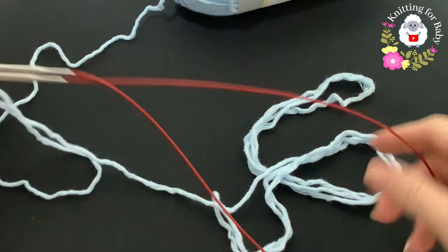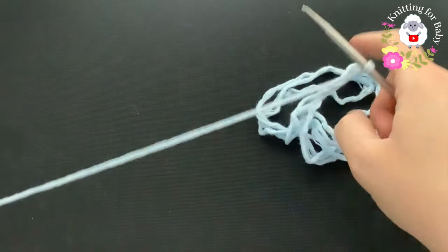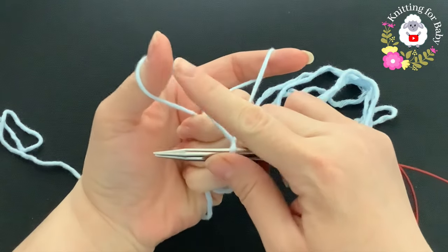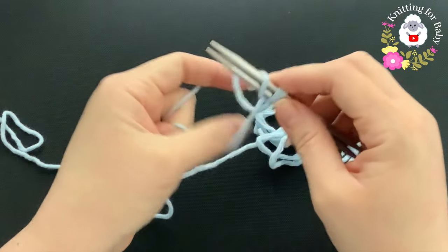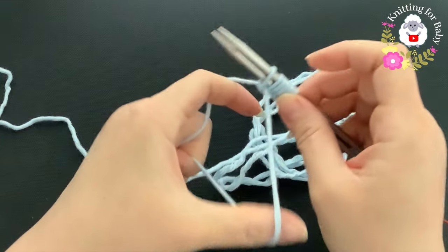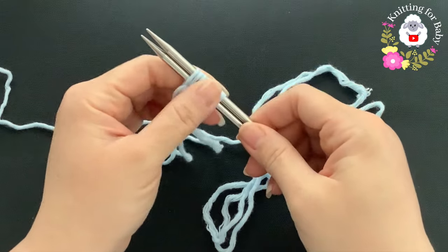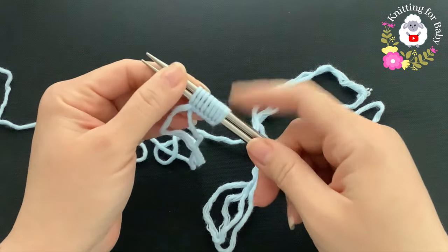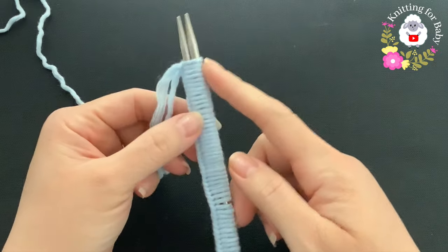I'm using 32-inch long circular knitting needles. The yarn coming from the measured tail is on one side, and the yarn coming from the skein is on the other. Insert your finger, open the yarn, and go from left to right grabbing a loop - that's your cast on stitch. Continue until you have a total of 56 stitches for the zero to three month size. I'll finish casting on and come back to show you what to do next.